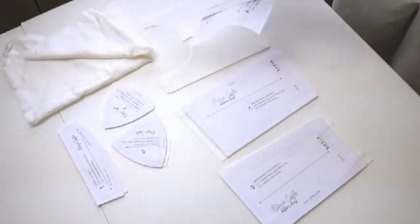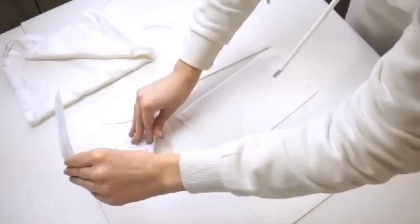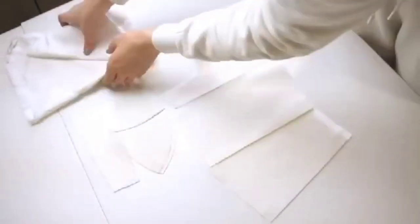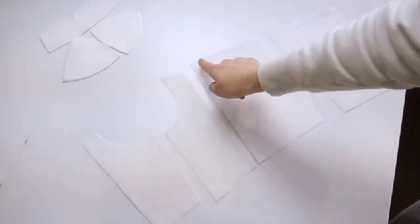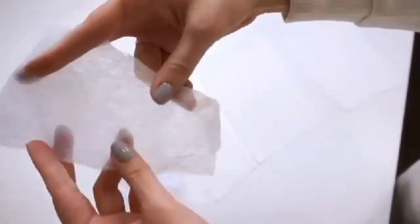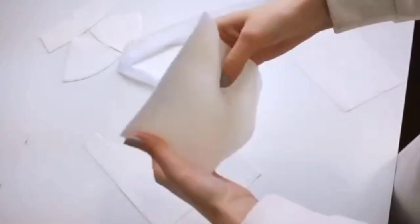I won't show the steps of assembling pieces together — you can watch it in the original instruction video on my channel. We should also cut the bodice pieces from the lining and sew together. Don't forget to iron on stay-tape on the top edges; I cut it from the interfacing along the non-stretchy grain line.